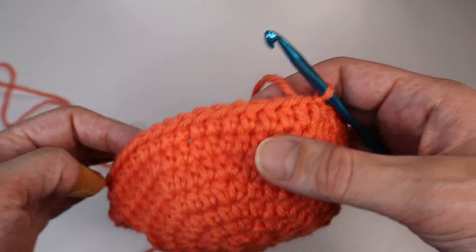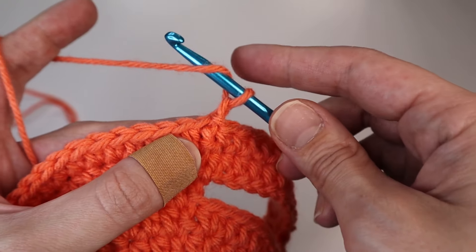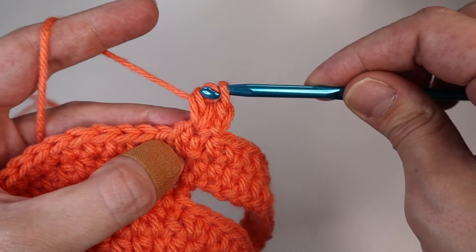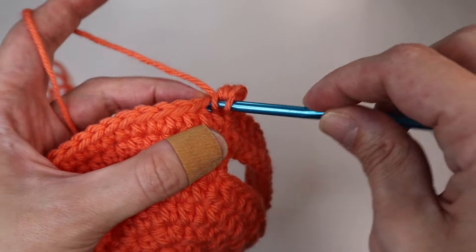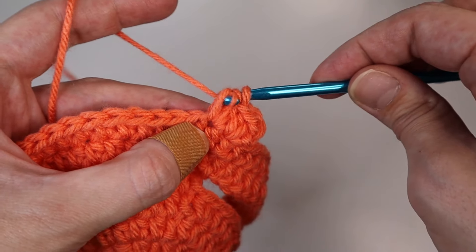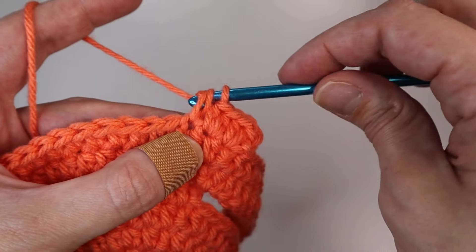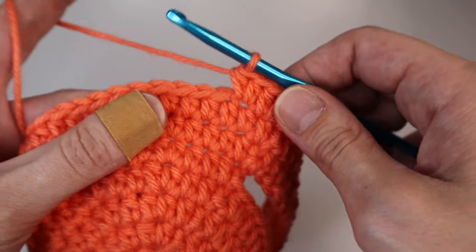Now it's really starting to look like a hat! For the final row, chain up one and then insert two half double crochets into each of the stitches — an increase in each stitch. So that's one half double crochet, then insert another into the same stitch. By doing this it's going to make this round flare out and look more like a bucket hat or a sun hat.